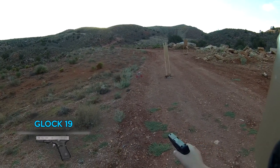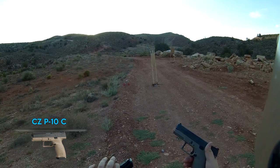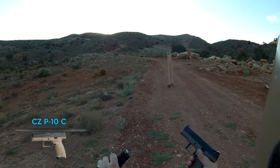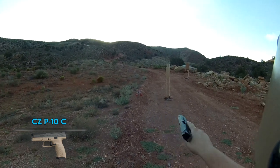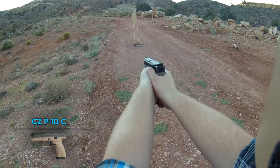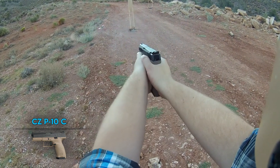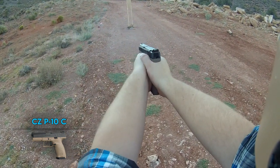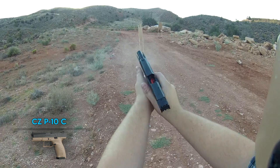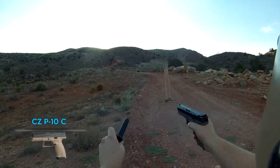Up next we have the CZ P10C with Tula ammo — 10 rounds again as a cycling test. No malfunctions on the CZ P10C. Pretty impressive — shot all 10 rounds just fine.